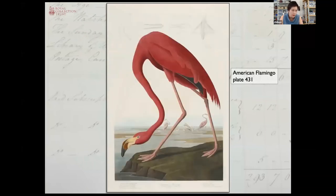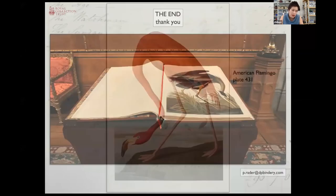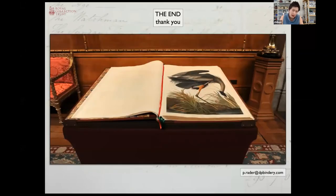And we must, of course, conclude with the iconic flamingo that everyone knows and loves so well. These robust functioning volumes are now regularly on show, and here you can see one of them that was on display for the enjoyment of guests at the Queen's Diamond Jubilee Sovereign's lunch in Windsor Castle. Loose ribbons were laid in to mark images that we thought might be of particular interest to the various guests. Thank you so much for taking time to watch this presentation and I hope it will spark a desire for you to go and find out a little bit more about this amazing publication.